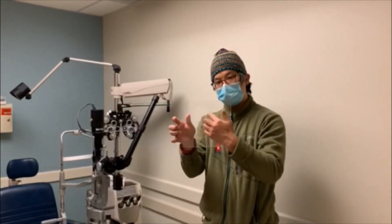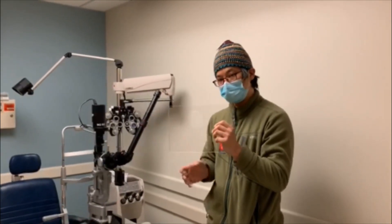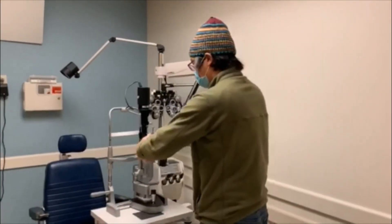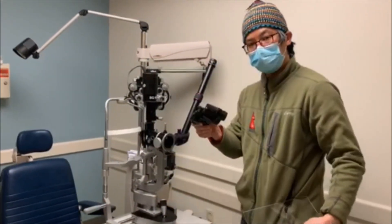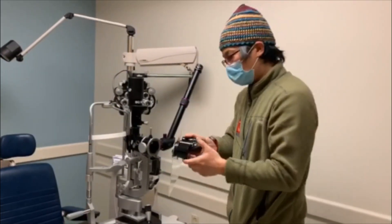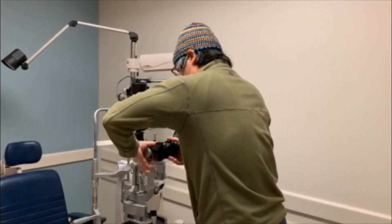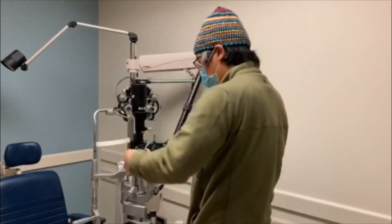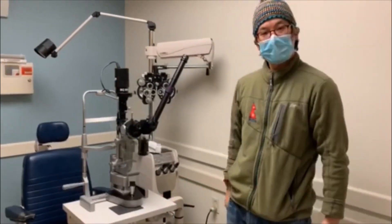Here we have our pre-cut shield with the three inch opening, and it's going to fit perfectly on this BQ900 slit lamp. I'm going to turn this to unlock the oculars — the ocular slips off, I put the ocular through the opening, put it back on, tighten it, and now we have a large slit lamp protector.